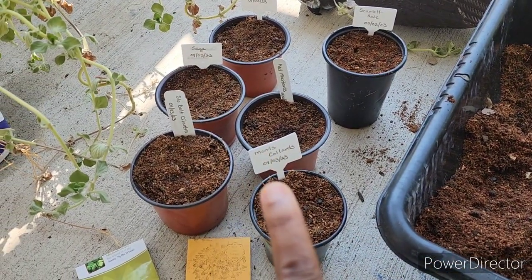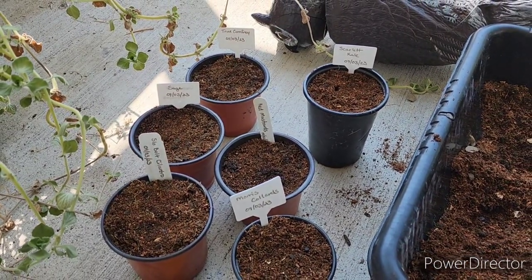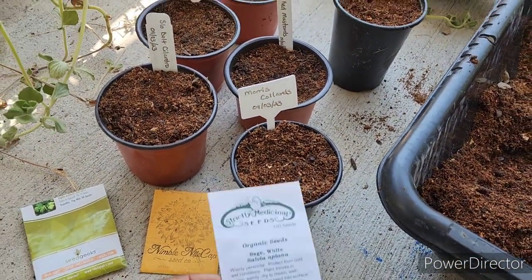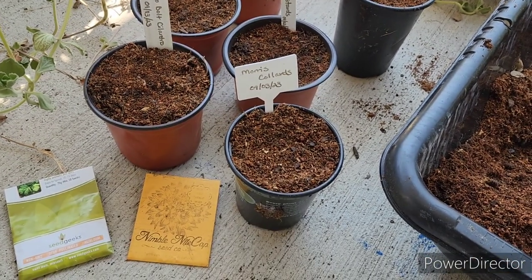So I planted six different seeds today: scarlet kale, true comfrey, sage, red mustards, slow bolt cilantro, and collard greens. I like seeds from Strictly Medicinal Seeds.